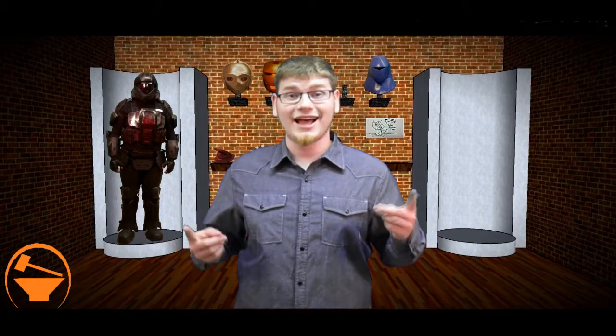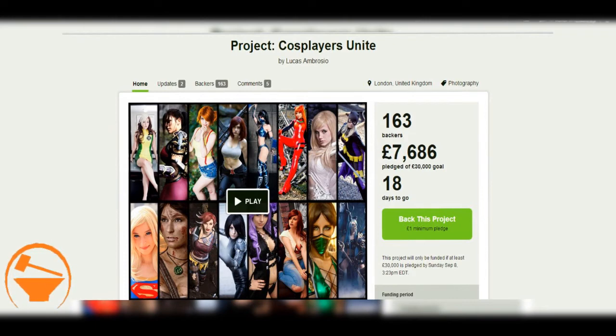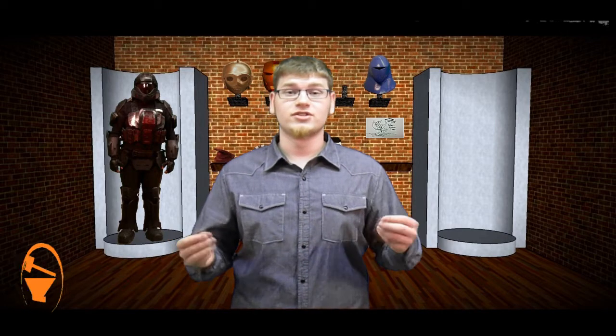To continue off of what happened last week, Project Cosplayers Unite has their own cosplay calendar. But instead of the male cosplay calendar I showed you last week, this is a female cosplay calendar — so you've got to collect them all, you need both sets. If you want to help that out, go ahead and check the links below.